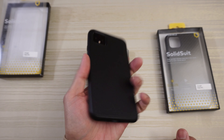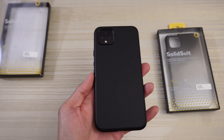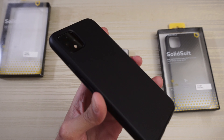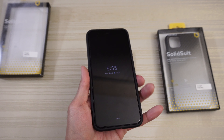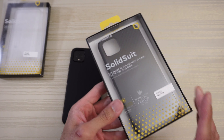So if you're looking for a simple, minimalistic, all-black style case — especially if you have the all-black Pixel 4 XL — and you want a simple case that provides a good amount of protection, consider the RhinoShield SolidSuit. Very nice. Now let's go ahead and take a look at the carbon fiber one.